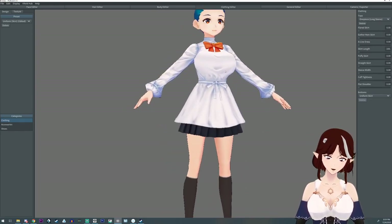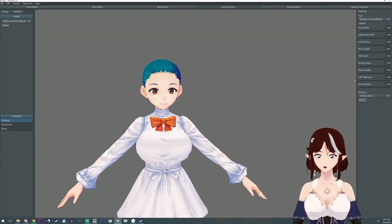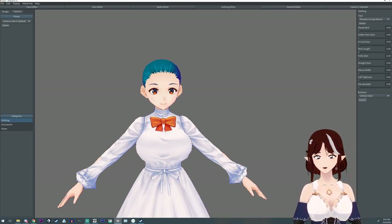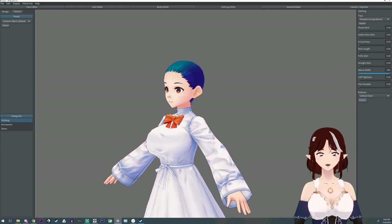One thing you should know is that VRoid doesn't really do gradient transparency too well. But you can erase clothes and stuff. I'm going to put this back because we don't need to anger the VRoid gods any more than we are going to.